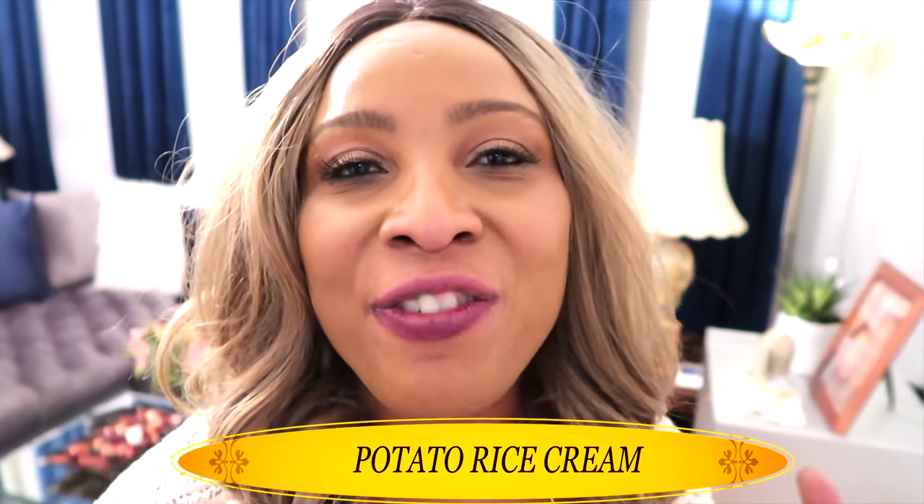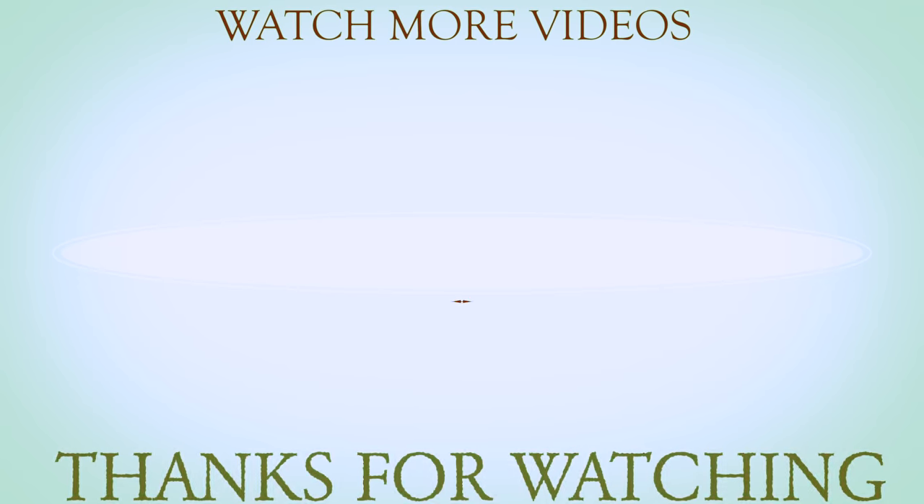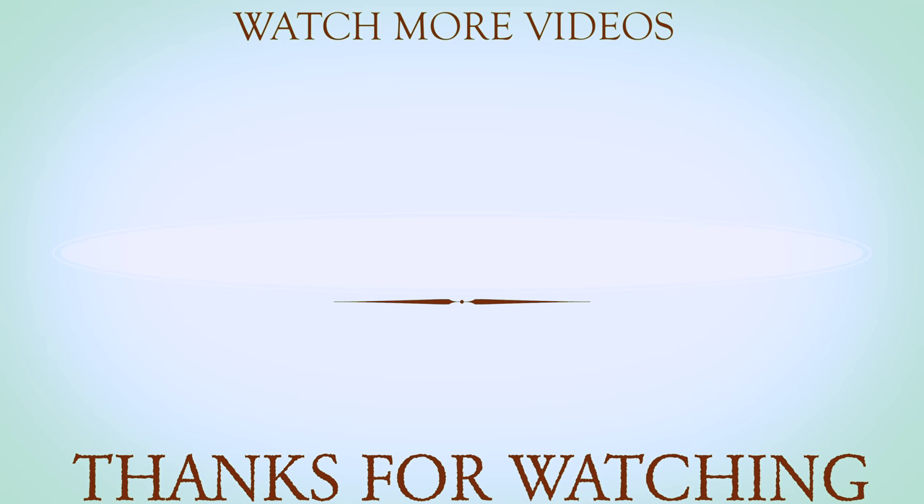So there you have it. If you like the video, give it a thumbs up. Don't forget to share the video, and your comments are always, always welcome — leave your comment. I'll see you in the next video with another amazing facial remedy. Bye-bye.